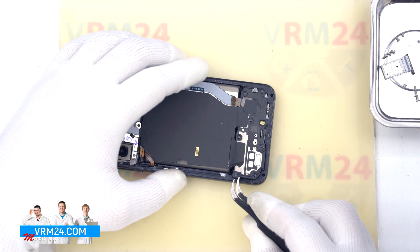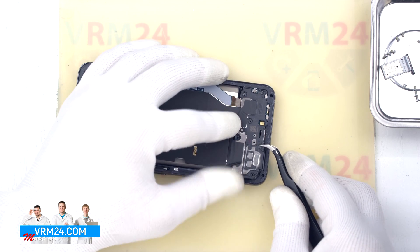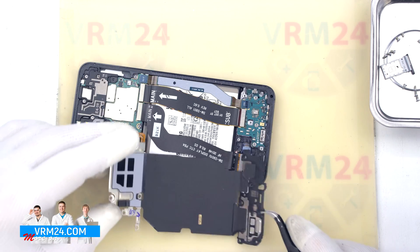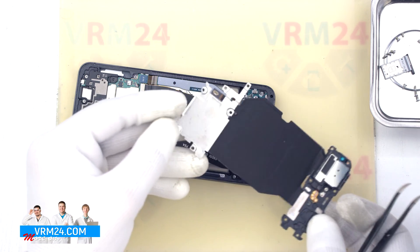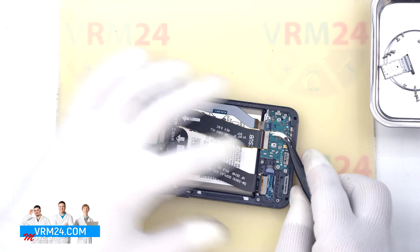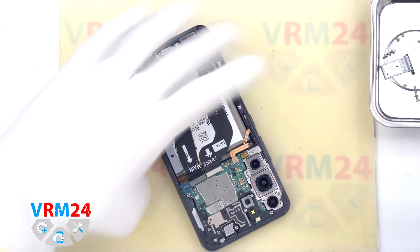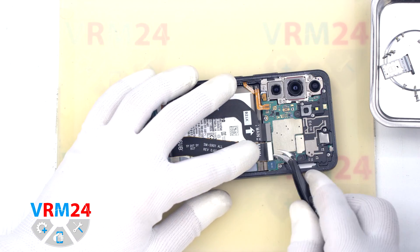We find the right place to pry the cover and lift it off, then remove the whole assembly. We then disconnect the connectors on the subboard and motherboard and remove the two interboard cables and the display cable.